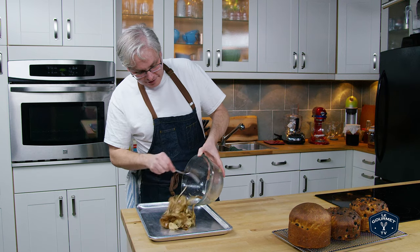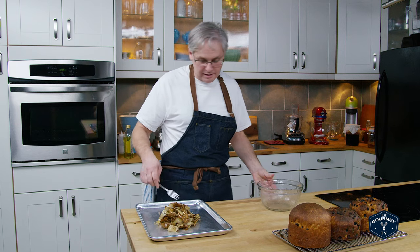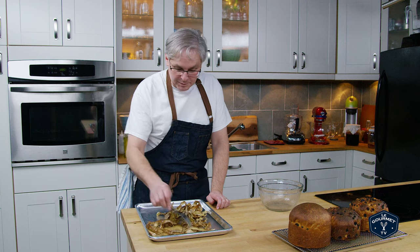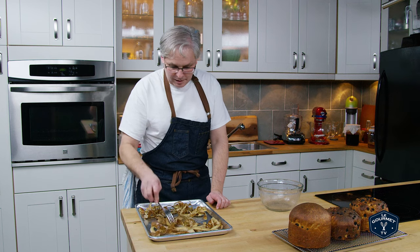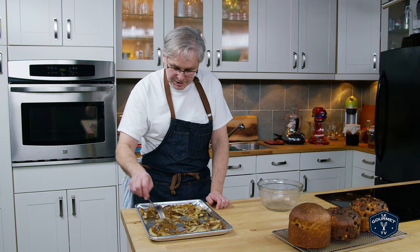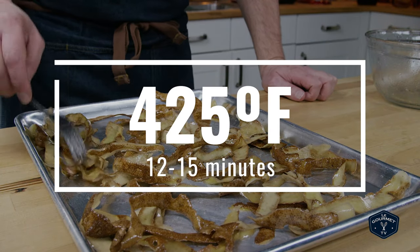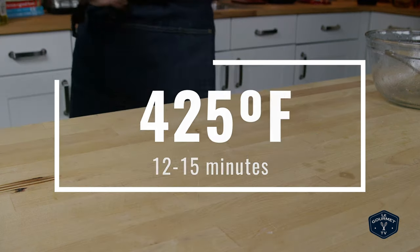Get a sheet tray and pour that out. Now, if you've got a silpat you can put a silpat down, or put down some parchment paper if you're afraid that it's gonna burn on. Spread it out pretty evenly — you don't want them bunched up too much. You don't have to be super meticulous; just get it as best you can and then into a super hot oven.